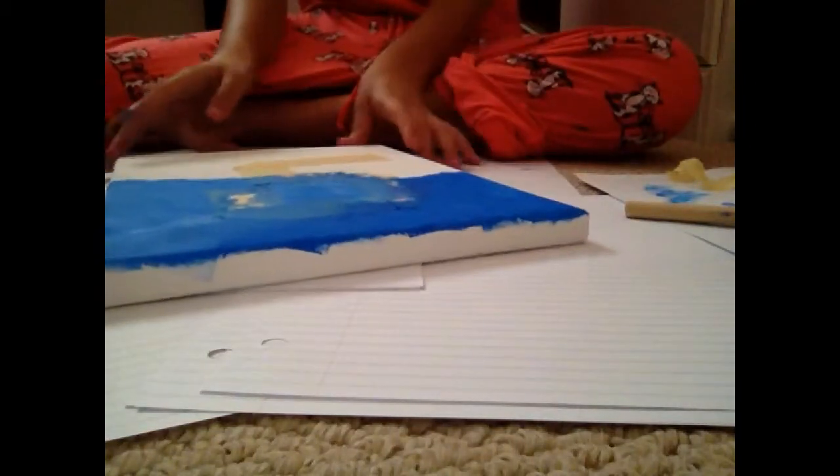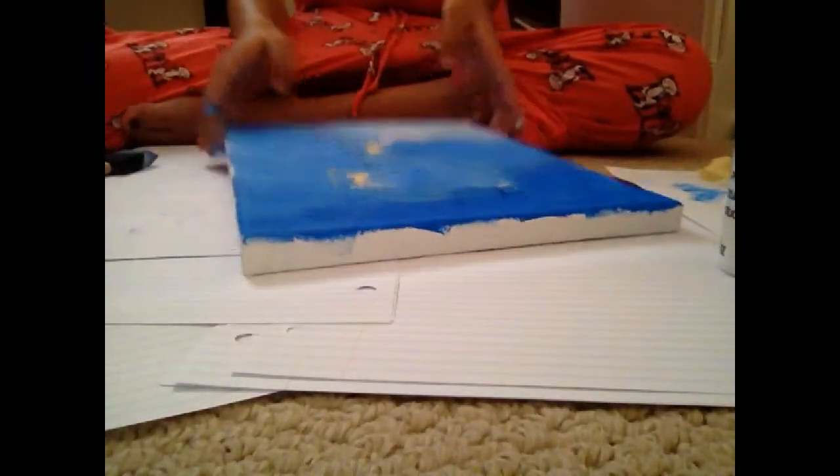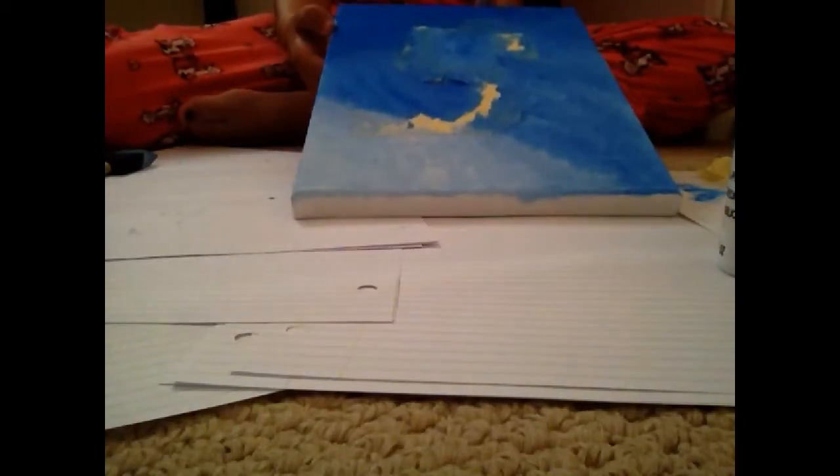Now that my colors have faded into each other, I'm going to move on to the next color and add white to my mixture — only a little bit though, because you don't want it to get too light too fast. When you have completed painting and reached the bottom, this is what mine looks like. Then you are going to find where your tape ends and rip it off.